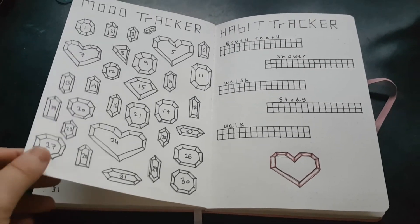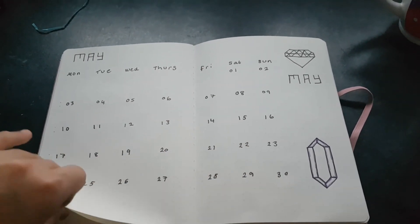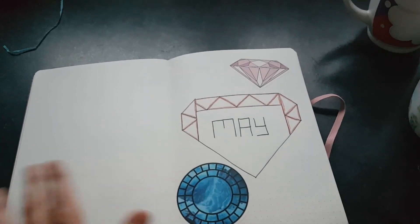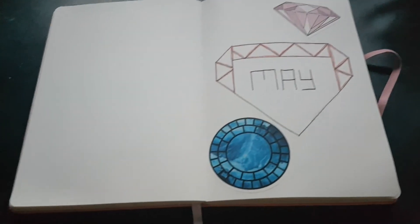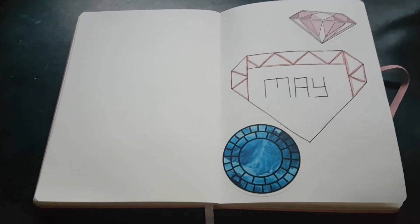I wanted to keep up with doing it every month and showing you what I've done. I hope you like seeing my little spread and hopefully next month I'll be able to do a proper video again. Thanks for watching and I will see you in the next video, bye!